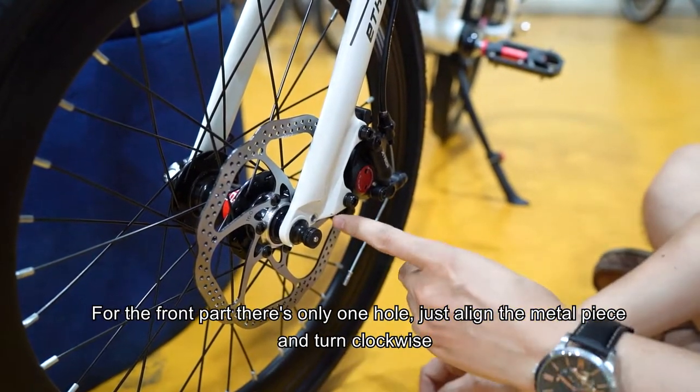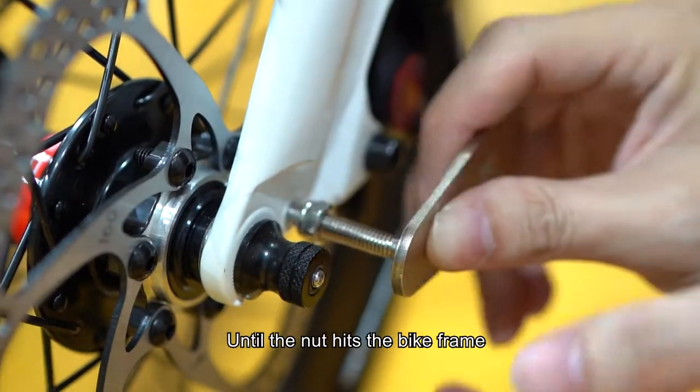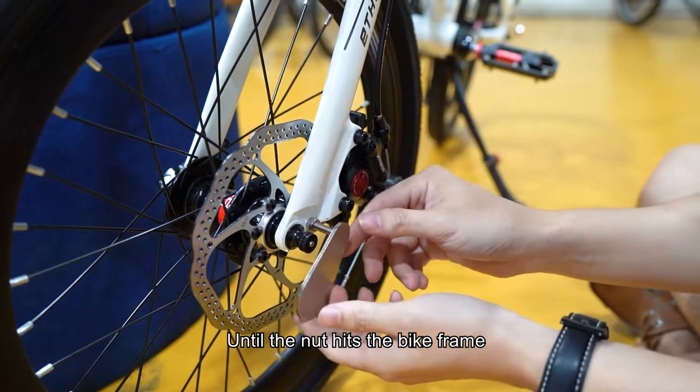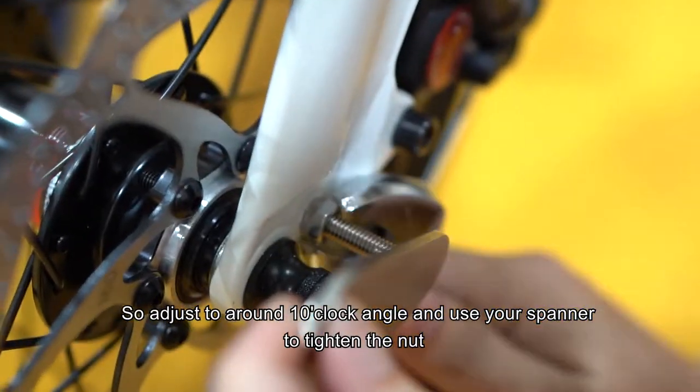For the front part, there's only one hole. Just align the metal piece and turn clockwise until the nut hits the bike frame. Adjust to around a 10 o'clock angle and use your spanner to tighten the nut.